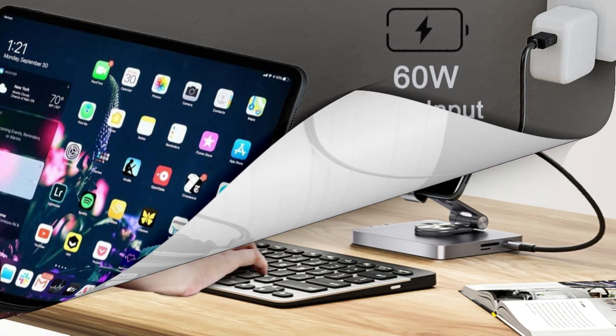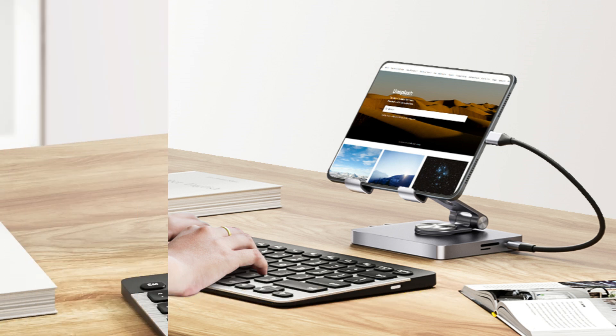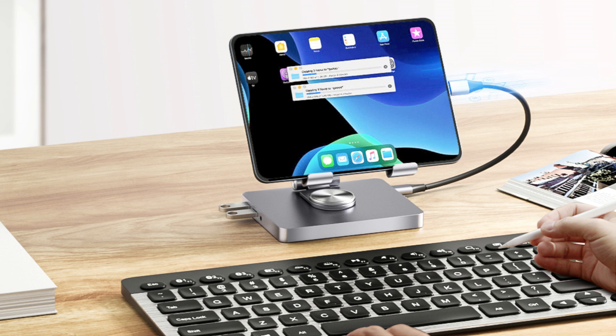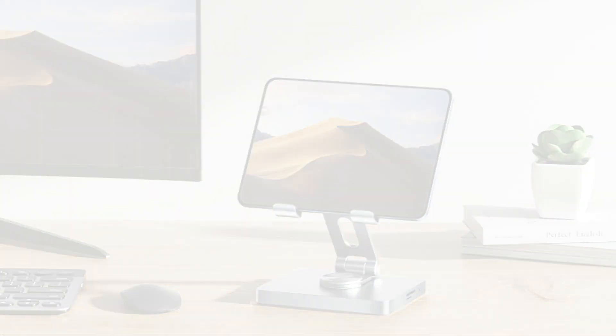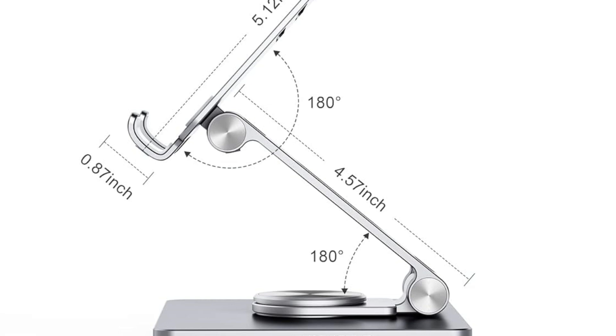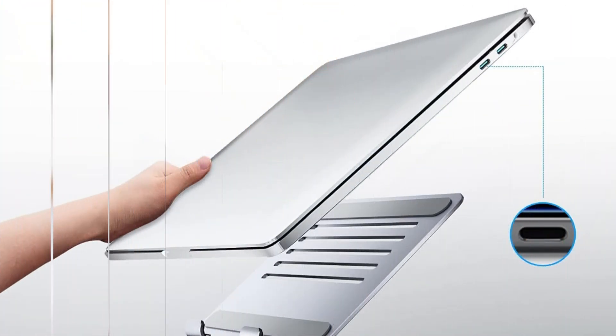On number 3, we have the BZ Docking Station. It is an excellent alternative for iPad Pro M4 customers who need an extensive connectivity suite in a sleek, manageable form. To fulfill your diverse connectivity requirements, this iPad docking station includes PD rapid charging, HDMI, USB, audio output, and SD/TF memory card reading.